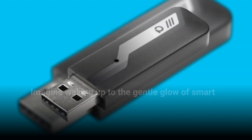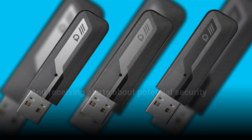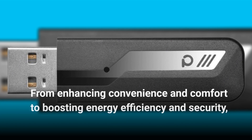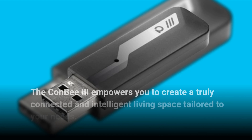Imagine waking up to the gentle glow of smart lights, adjusting your thermostat with a tap on your smartphone, and receiving alerts about potential security breaches — all made possible with the Foscan Combi 3. From enhancing convenience and comfort to boosting energy efficiency and security, the Combi 3 empowers you to create a truly connected and intelligent living space tailored to your needs.